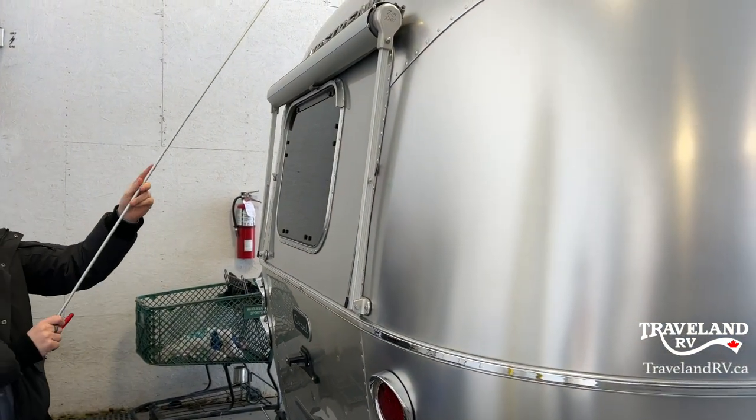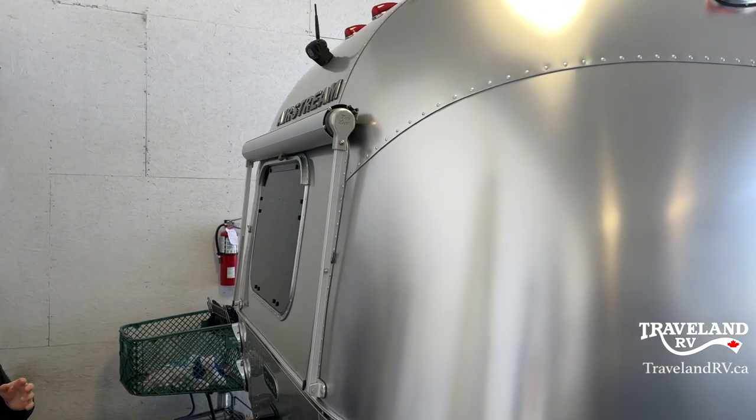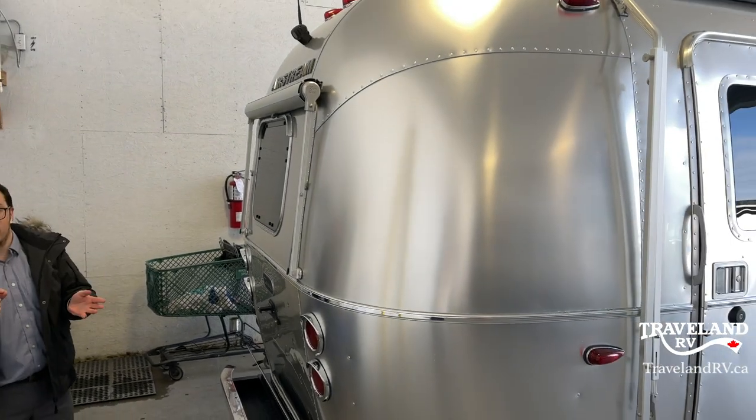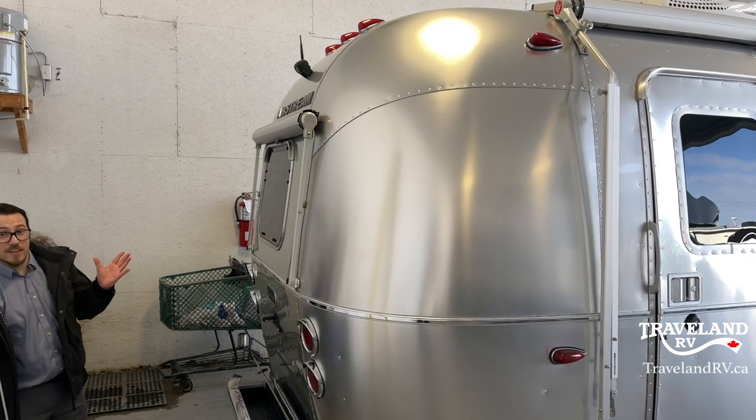Above the awning, you'll see that there is a wireless backup camera up there. Your monitor is actually in the Airstream right now, which we can help you set up when you come in to pick up the Airstream. So far it's pretty easy.